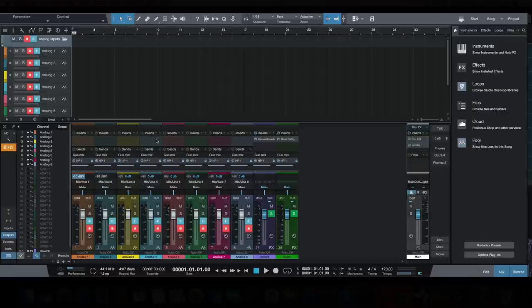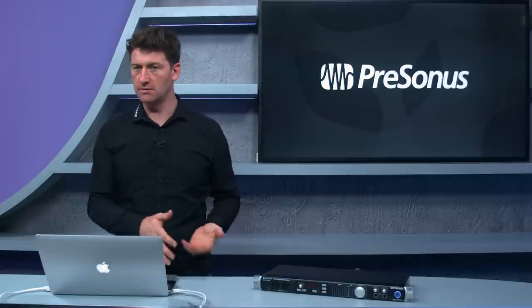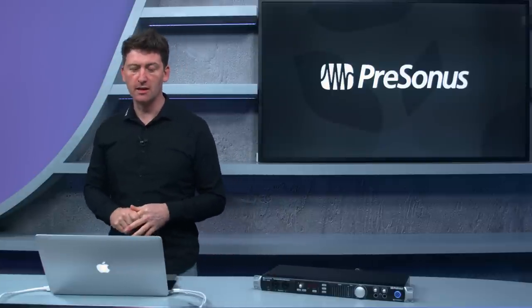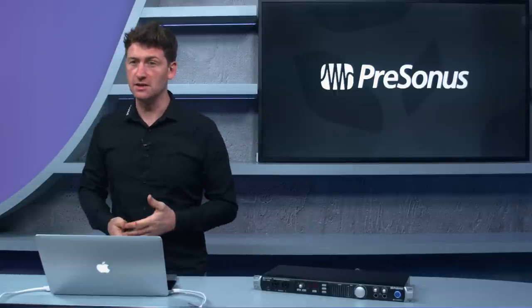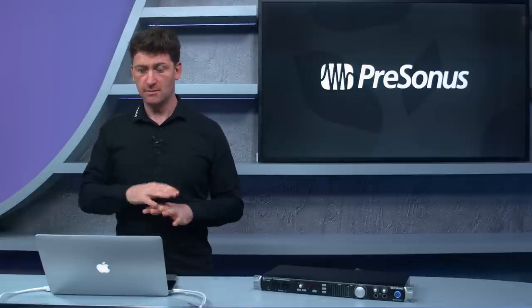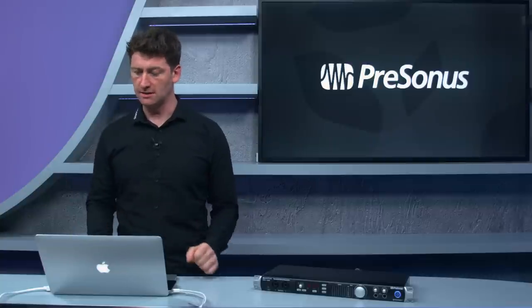What's pretty cool is that from inside Studio One you can set the preamp gains, and as you move the gain in the DAW the dial on the unit's front panel physically changes to match. You can also recall your Studio One session and it will recall your preamp settings on the interface — a seamlessly fast workflow with everything recallable and integrated.